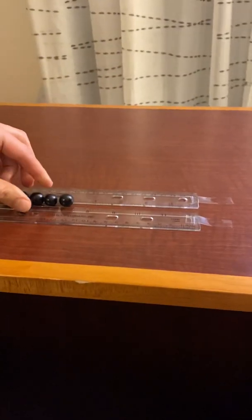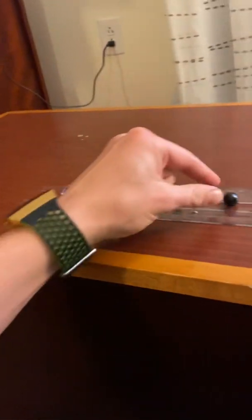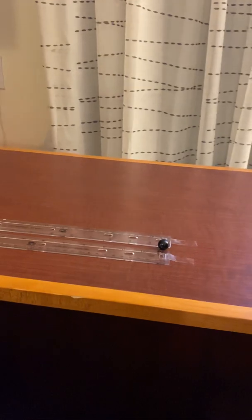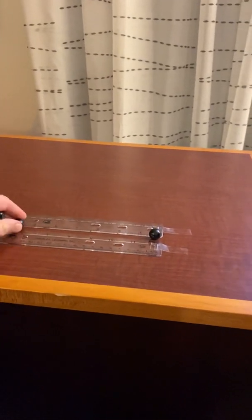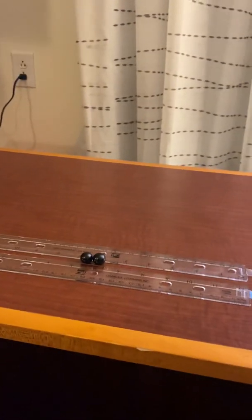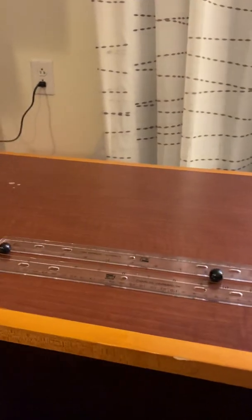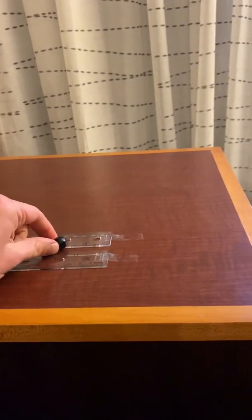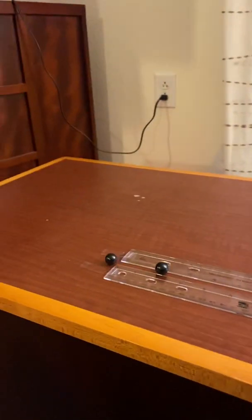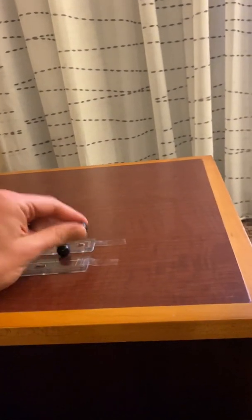The second part of this experiment is going to be a little different. I'm going to start with one marble on the left and one marble on the right, send both marbles toward each other at the same time, and they should meet somewhere approximately in the middle. I think they're going to collide and both go back toward their starting areas. We'll see which one goes off the track and which one doesn't have enough momentum to make it off the track.